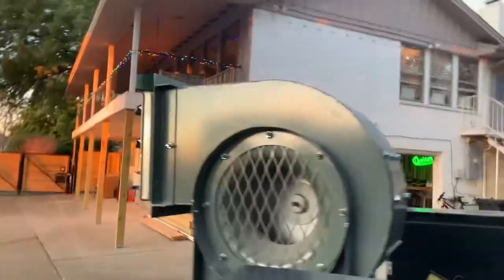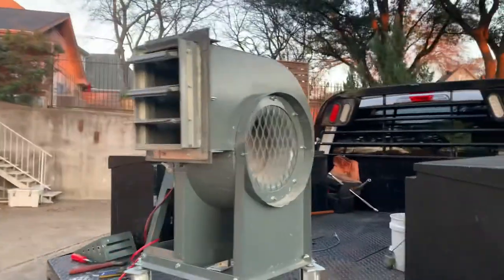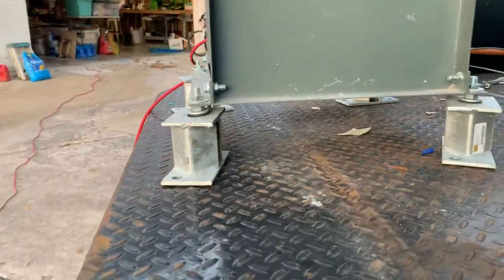Got a blower motor. Super smooth — it's not shaking at all really.